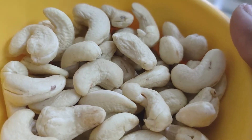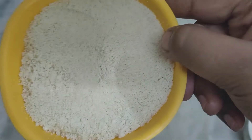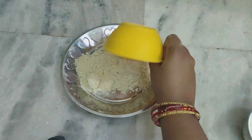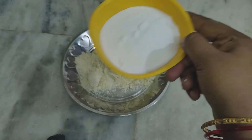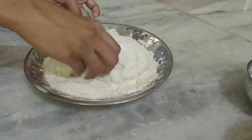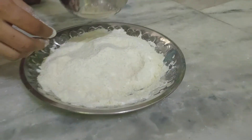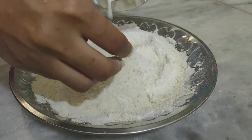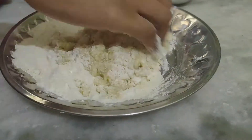First, 1 cup of cashew nuts and ginger papp. We are going to mix it. Add 1 cup of ginger papp powder. Then, for 1 cup of ginger, 2 cups of ginger papp. We are going to mix it up to 4 cups of ginger papp.